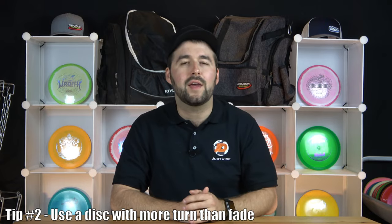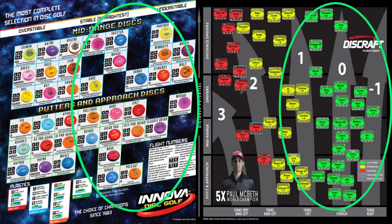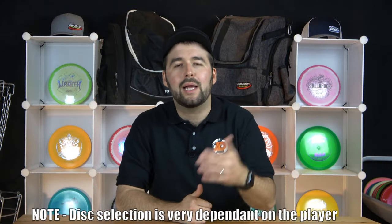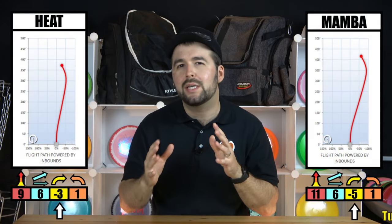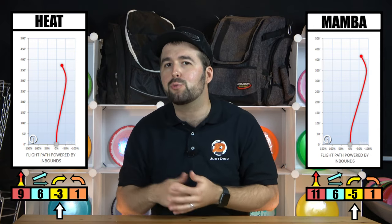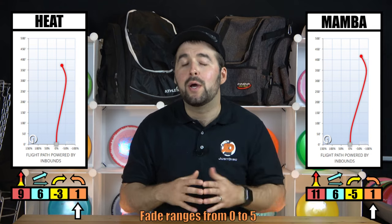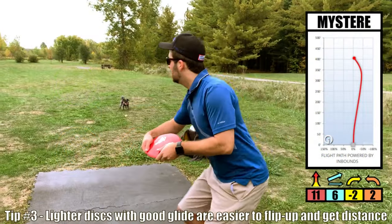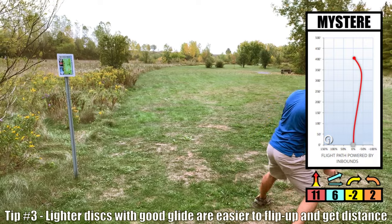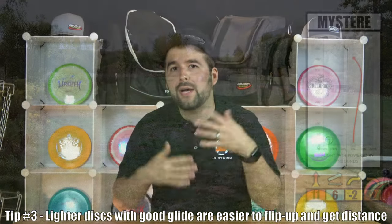Secondly, you want to use a disc with more turn than fade, unless it's a very beat-up or worn-out disc or one at a slower speed. This depends on the player's skill level, how they release the disc, and how much power they have. Typically, you want a disc with a turn between -1 and -5; the sweet spot is about -1 to -3. For fade, you really don't want to go above 2. Lastly, lighter discs are easier to get further distance and easier to get turnover, so if you're still having trouble, try a lighter disc or check that you're not throwing too nose-up.